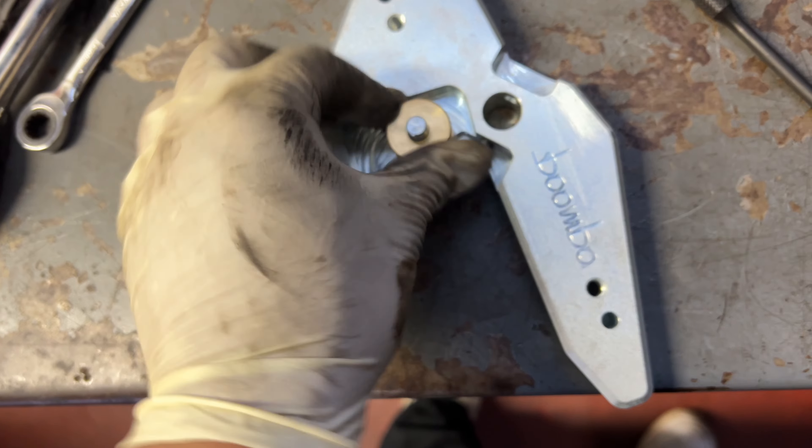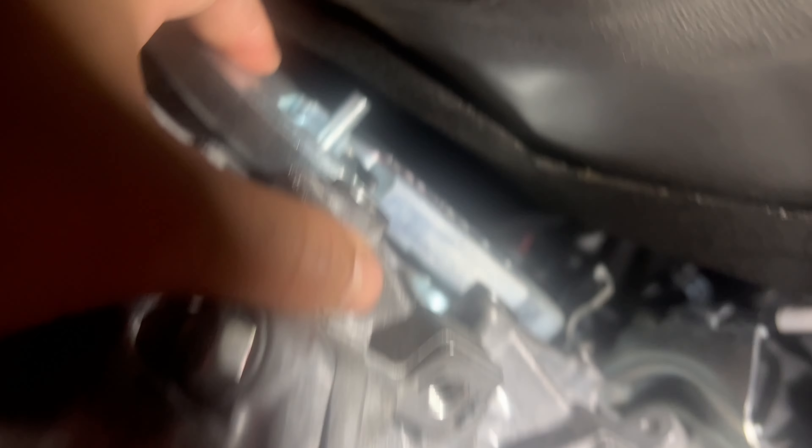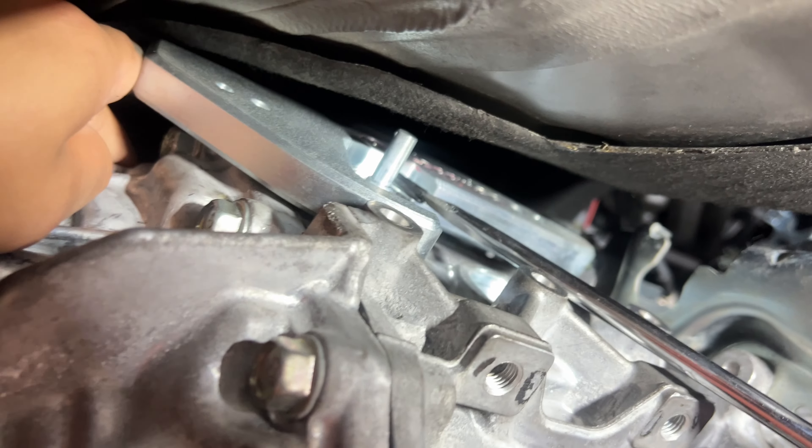We're going to take the bushings flat against and then flat on top, but before we do that we're going to get some grease and grease that baby up. Make sure the pin is not interfering or else it's not going to go in. We tried putting some lubricant on it and it slid on perfectly. Now we've got to find the hole — I believe it's this angle here — and punch it in.